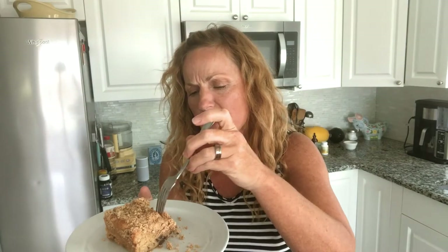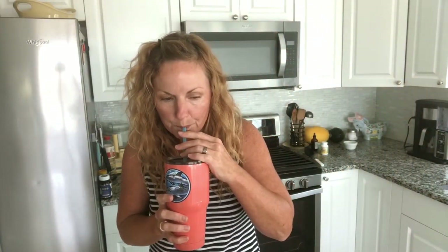Mmm, that is rich. Delicious. It's very moist, which makes sense when you think about it — it had a half a cup of butter and one cup of peanut butter, which is a bunch of fat. That is so good. It kind of has that peanut butter thing where you need a drink. You know what would make it better? A big old scoop of vanilla ice cream. And since it's my son's birthday tomorrow, I will be serving this with a big old scoop of vanilla ice cream.